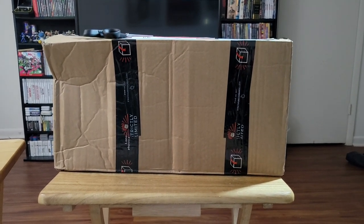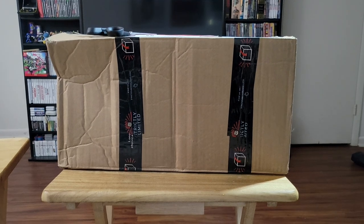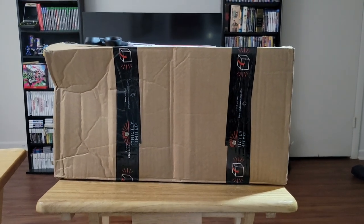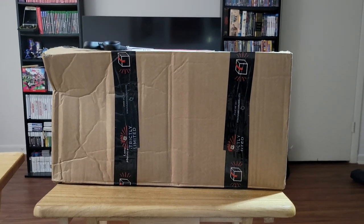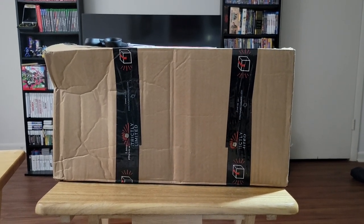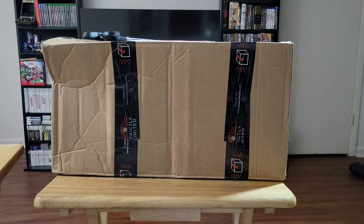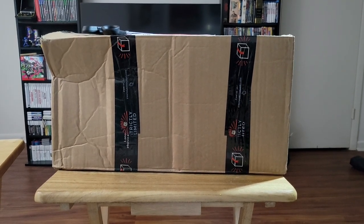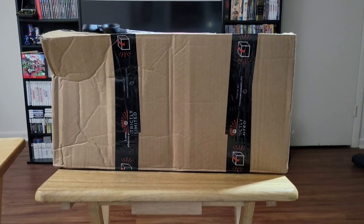Hello, it has been a little while since I have done a video and posted it on YouTube. So today I'm going to show you what I got from Strictly Limited Games. This arrived in the mail today. It is July 26th. I ordered this on June 30th, so it did take a little while to get to me. But I'll go ahead and open this up and we'll take a look.